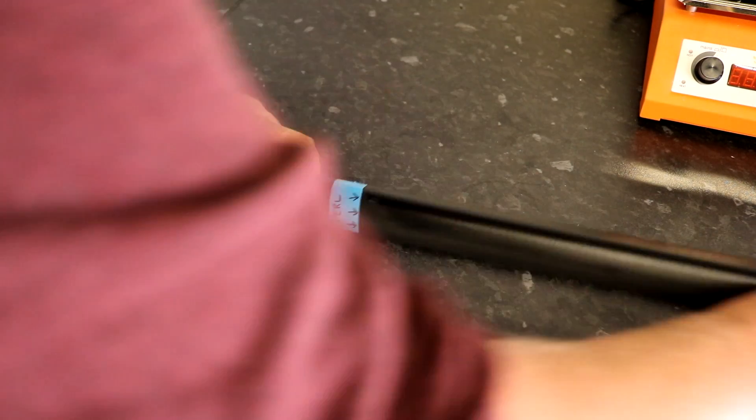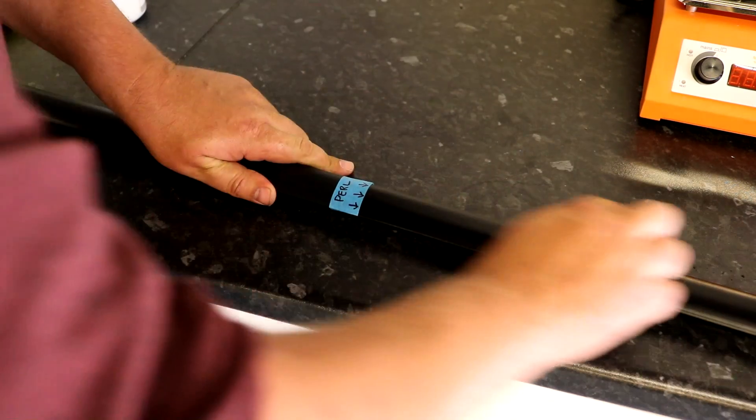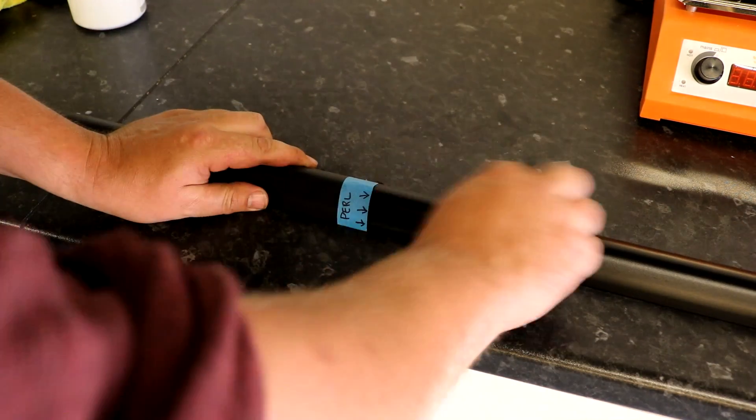CarPro Pearl costs around £12.50 for 500ml of concentrated product and it's available in the link provided in the description of this video. I wanted to whizz through all the basic stuff on the product — what it does, how you can use it, concentration rates, all that stuff — get that out of the way and then talk about why I'm recommending this and why this is my favourite vinyl and rubber dressing.